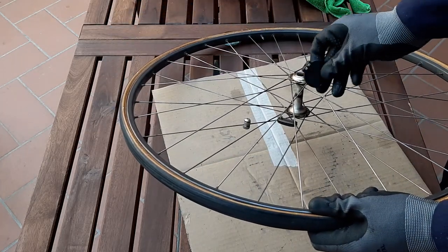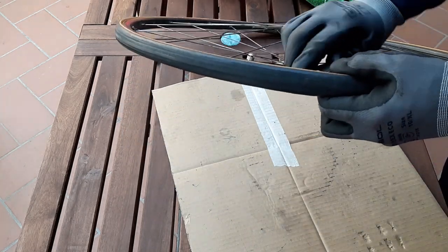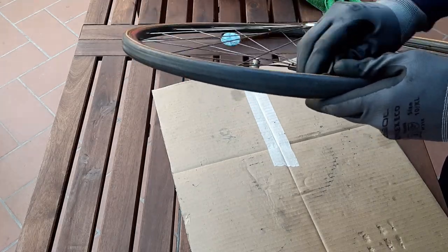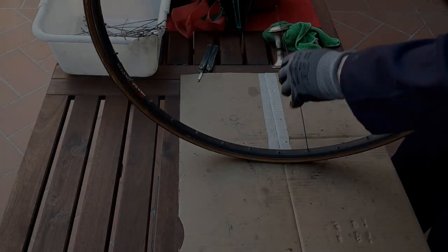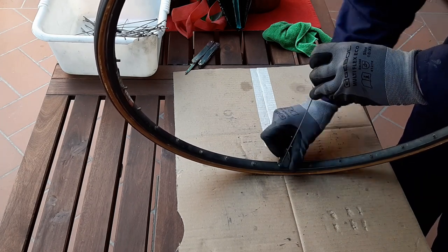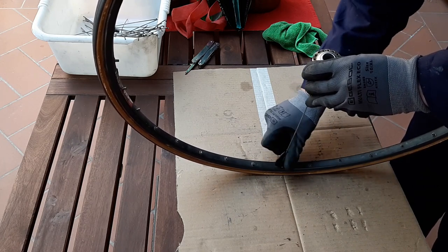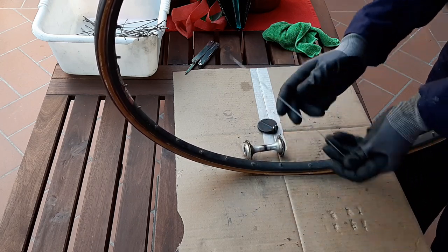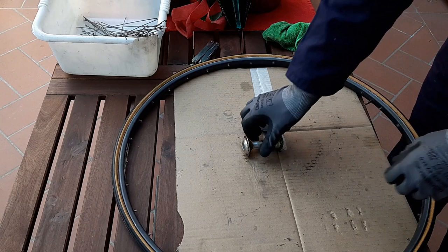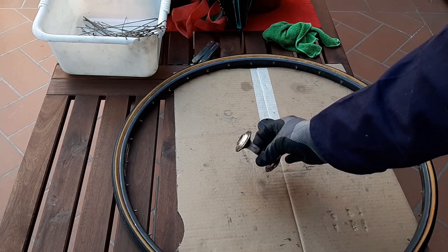I'm using a cheap spoke wrench, but I could also cut the spokes since I won't be using them again. And it's free. Time to give the hub a thorough clean in hot soapy water and degreaser.